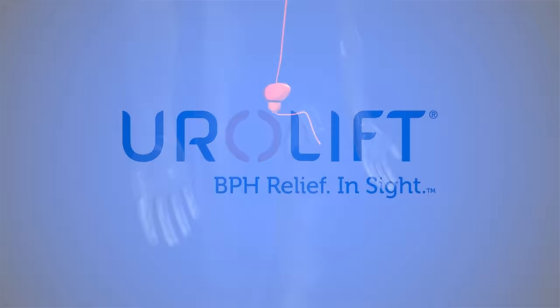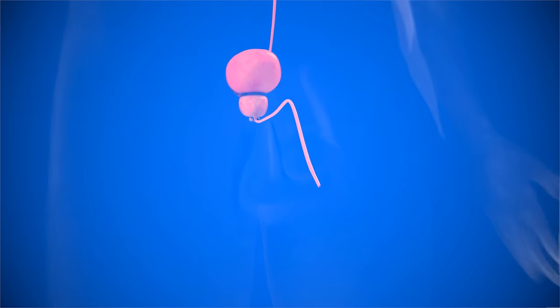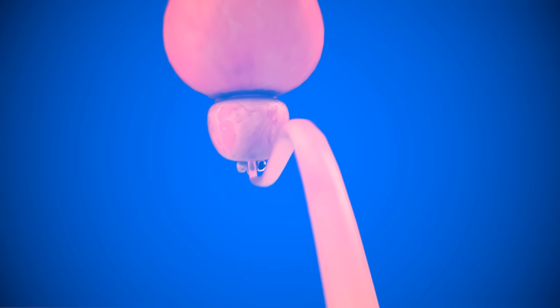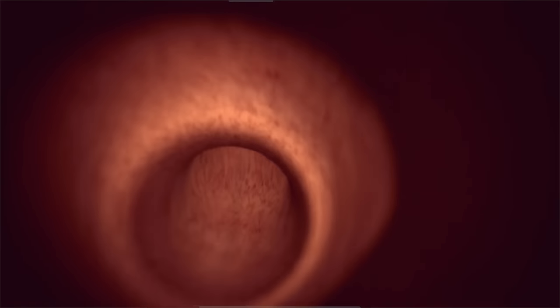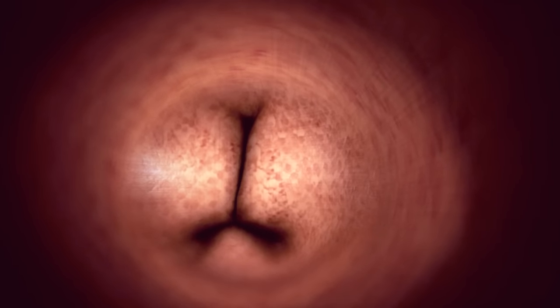The Urolift system is a proven minimally invasive technology designed to relieve urinary symptoms and improve quality of life with minimal side effects for men with an enlarged prostate caused by benign prostatic hyperplasia, or BPH.